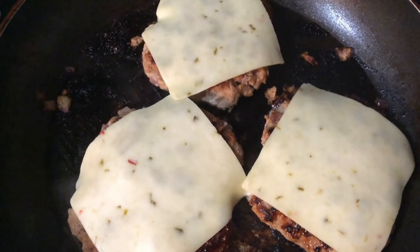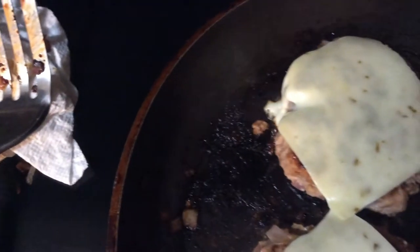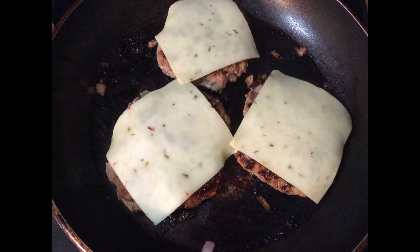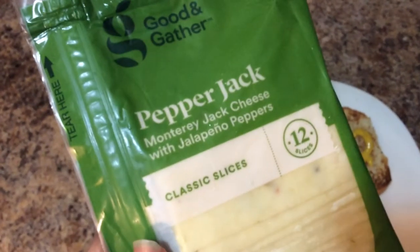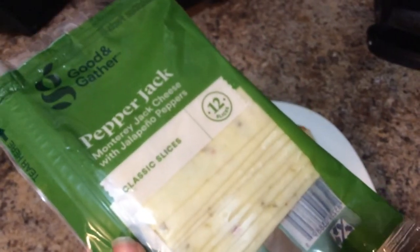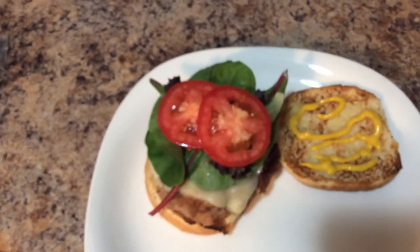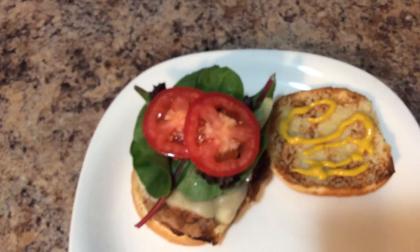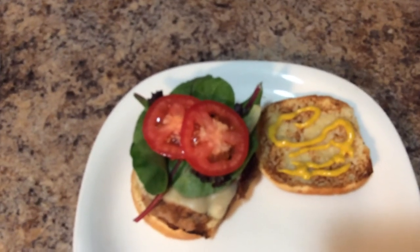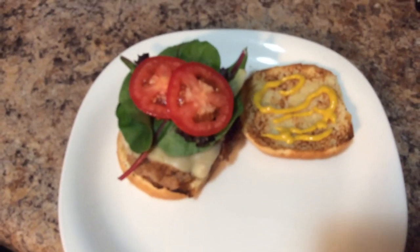The burgers have cooked on both sides. I'm leaving them in the pan for another minute to let the cheese melt — you can see it's starting to melt and bubble down the sides. The cheese I used was Target's Good & Gather pepper jack, which they sell regularly for $1.99. This is the final burger: a turkey burger with some organic green mix and a couple slices of roma tomato. You can add peppers, pickles, or whatever you want. Throw in some chips or a side of fries and this is dinner — thanks for watching!